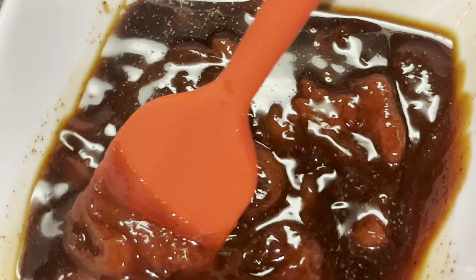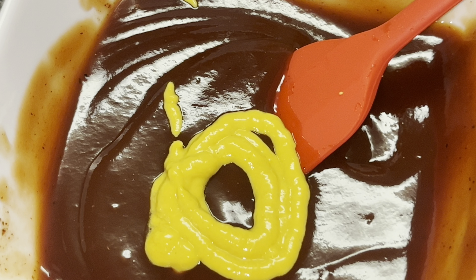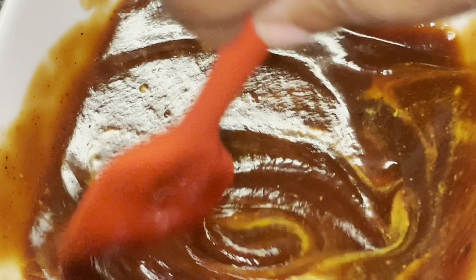Mix this together really, really well — get it well combined. I forgot: add in one tablespoon of mustard. Just one tablespoon of mustard. You can put in some dry mustard, or just use regular mustard. That's one tablespoon.